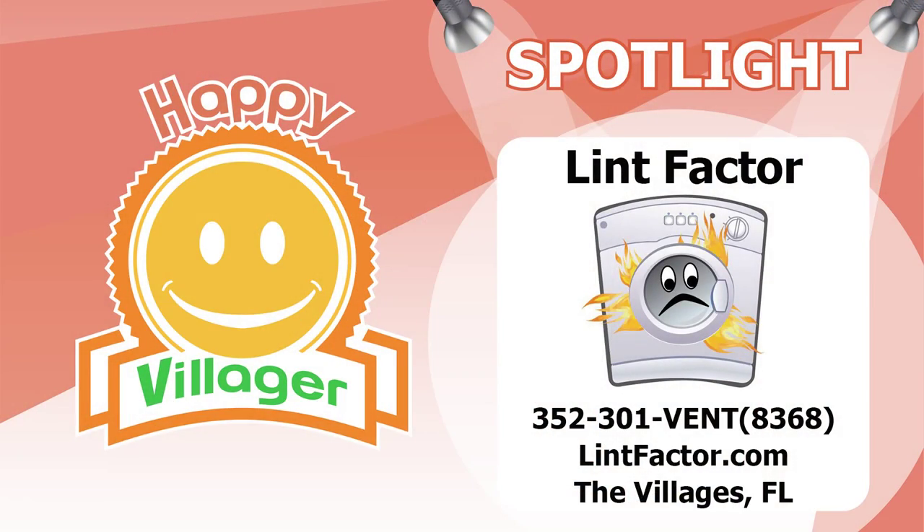Lint Factor is proud to have the following customer testimony from a longtime Villages resident and retired fire marshal. Hi, I'm Barry Fuss, a retired fire marshal from a fire department in northern Illinois. I was with them for 27 years and investigated a lot of fires. I wanted to underscore the importance of having the dryer vents cleaned — predominantly the reason for the fire was the lint in the vents.